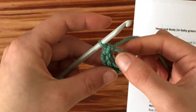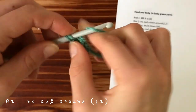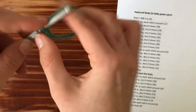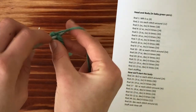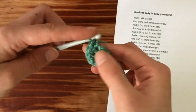Now you have this big gap here. My camera cut me off, but basically what I just did is I pulled the little tail to make the whole circle tight so there's no hole left. When you pull it tight it should look like this. You're gonna put two single crochets in each stitch — that's how you increase. You're just creating more stitches, so by the end of the row you're gonna have twelve stitches instead of six.